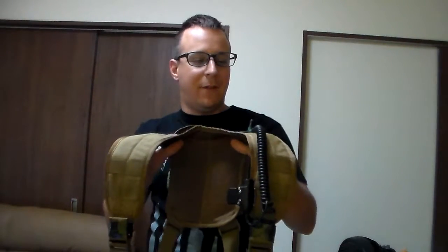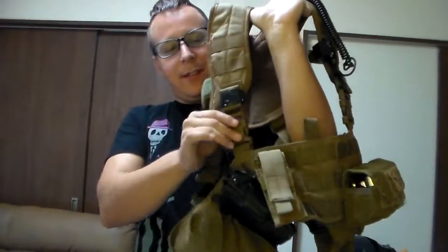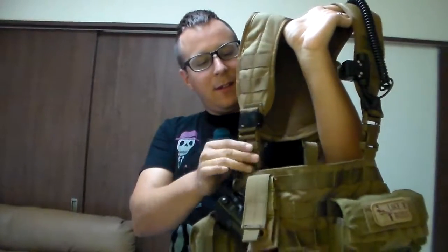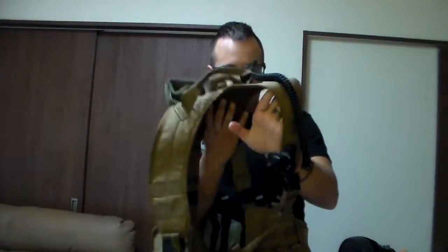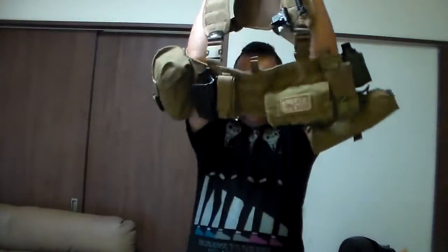I'm 5'9", I'm short — I have the camera set to make me look a bit taller so I feel better about myself. Being fairly short, the only thing I've really run into is that the front portion up here, I've got mine maxed out in tightness and it's still just a little bit slack. It doesn't fit perfectly. So let's actually put this on — all you've got to do is reach in through the back here, grab the shoulders, throw this on over your head, and there we go.